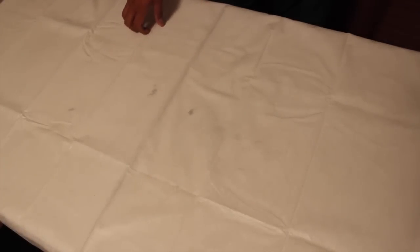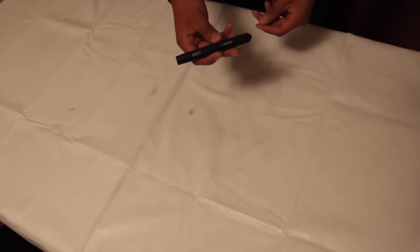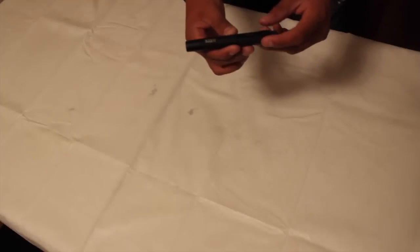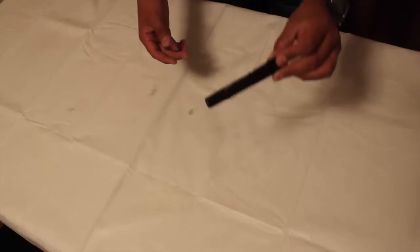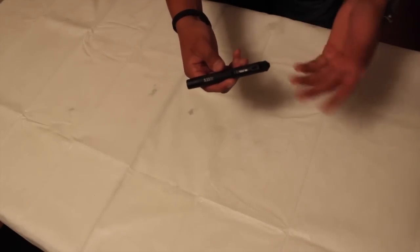First things first, I have this 5.11 TMT PLX pen light. It's only 90 lumens but it does more than enough. This is a great flashlight — it's not a tactical flashlight, so there is a difference, and for tactical reasons I do not recommend this light. But nevertheless, it is a great flashlight for EDC purposes. The finish is starting to come off but who cares about the finish — it's all about functionality.